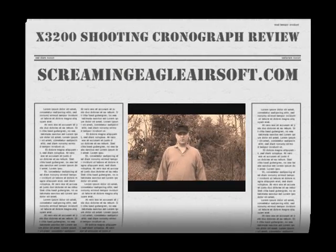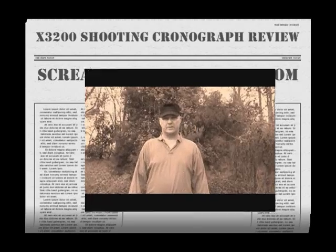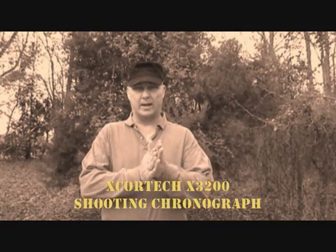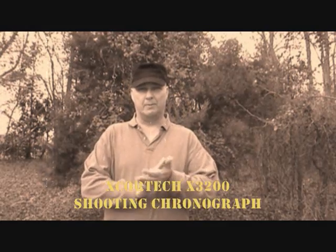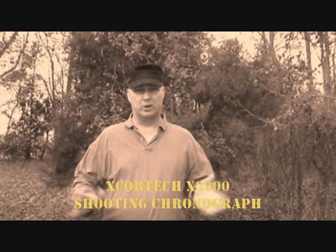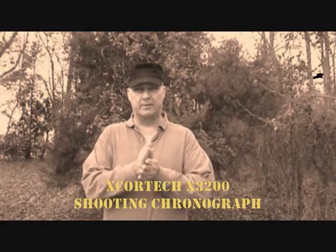Hello again YouTube. This is Okoto Derek from ScreamyEagleAirsoft.com and I'm coming to you again with another one of my reviews on this beautiful Monday. I get reviews recorded usually on Monday and Wednesday. I have them uploaded over the next few days, so you should be looking for a few reviews coming in this week.